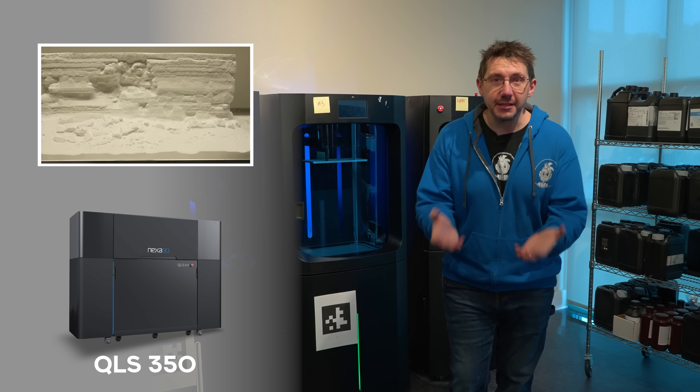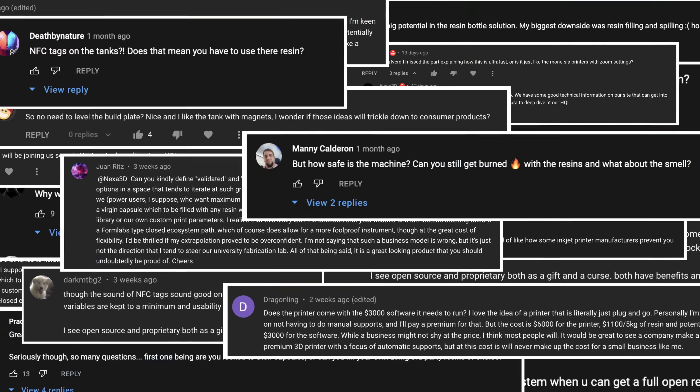Back in 2020, you first saw Nexa 3D on the show at CES. And now since then, they've got a dental machine with dental resin, an SLS machine, and what you all had comments on — the Zip.